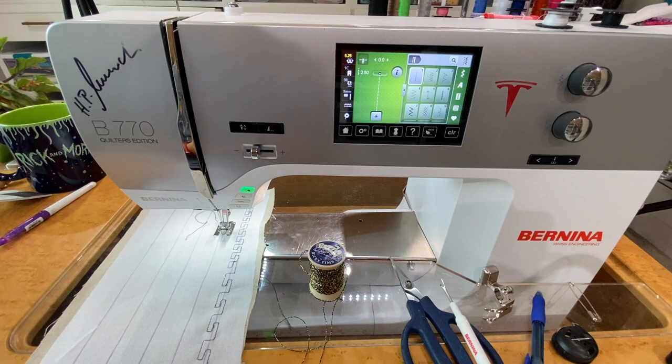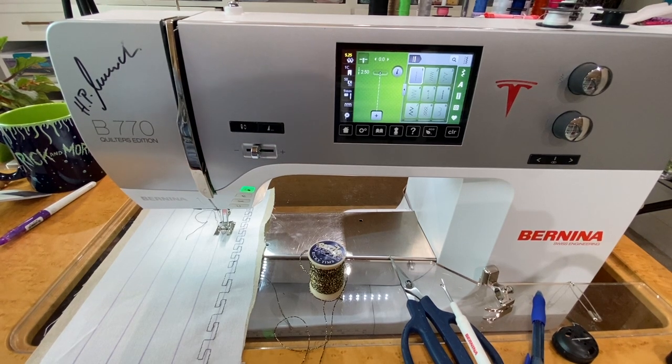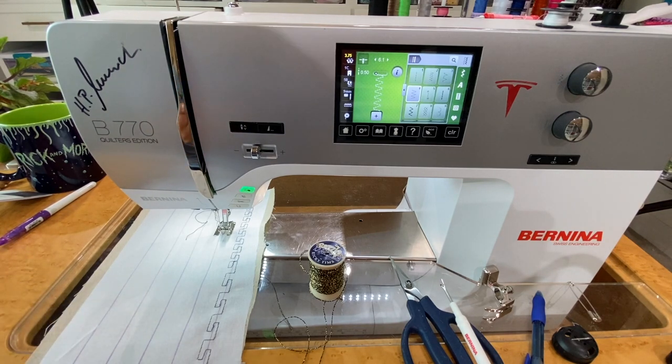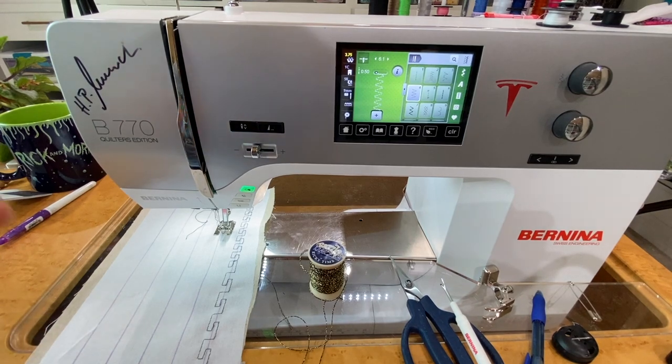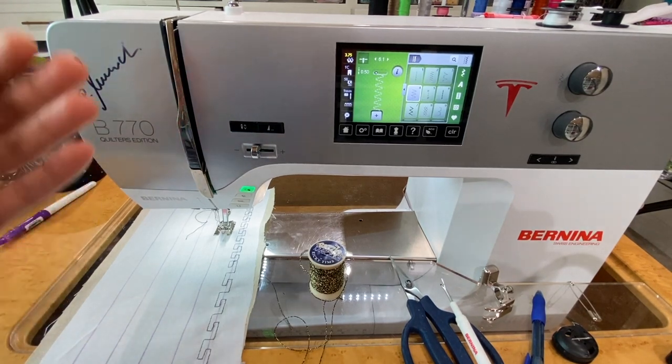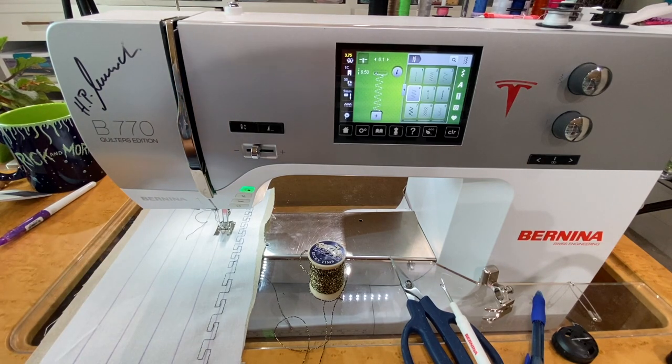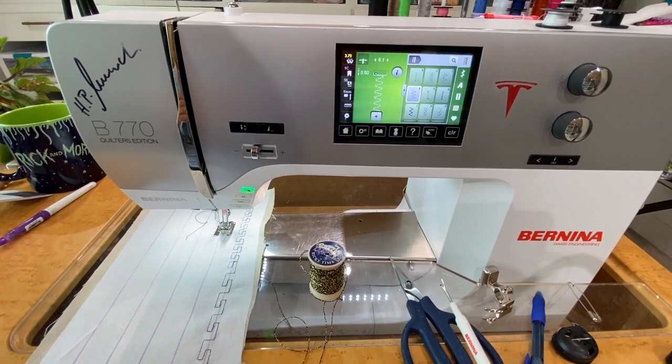The next very important thing: you need to increase your top thread tension. When I first started designing this class I would always forget to increase my tension every time I changed a stitch. With computerized machines, when you select a stitch it automatically changes the tension to its own preset for that particular stitch, and with temporary ultra stitch memory it doesn't save your custom tension even if you change it — it defaults back when you switch stitches.